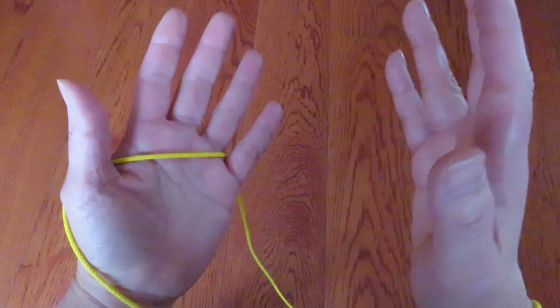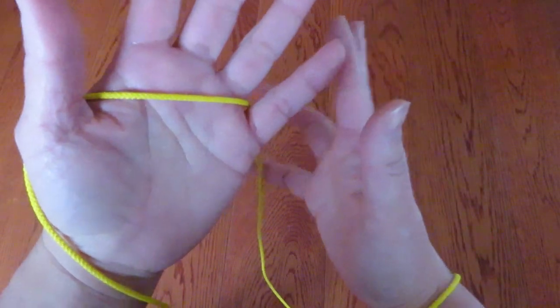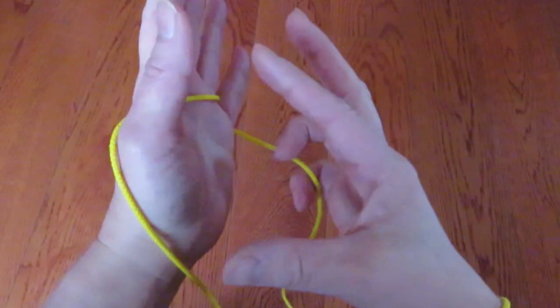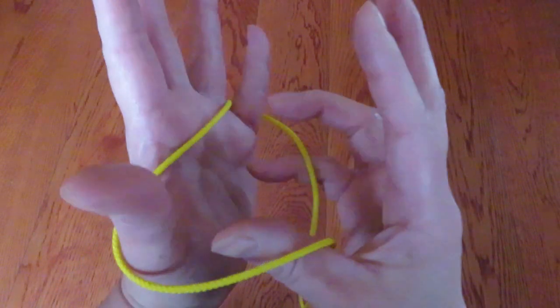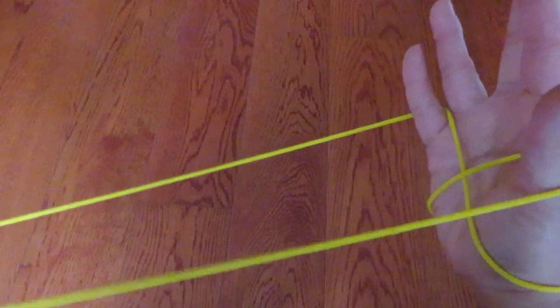Now with the right hand thumb and pinky — pick with the pinky this string behind the left hand pinky, and with the thumb pick this string in front of the left hand thumb. So like this and pull.